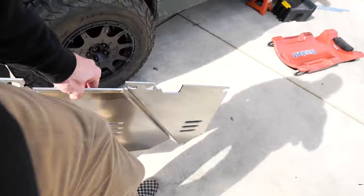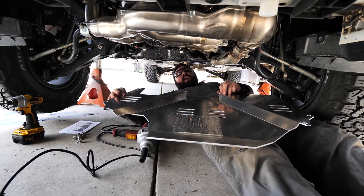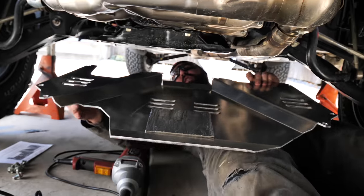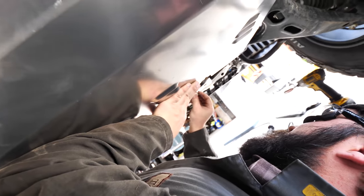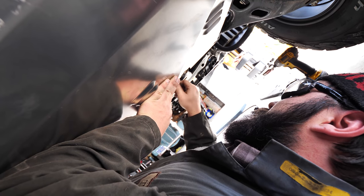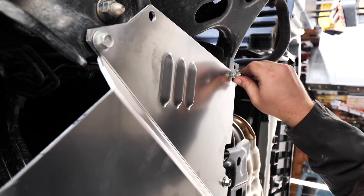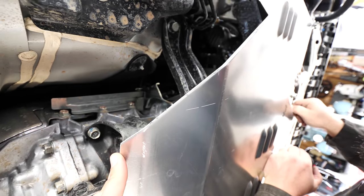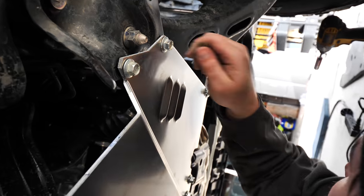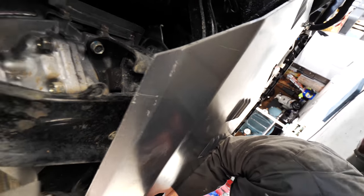Pretty lightweight — about 10 to 12 pounds. Now for the transmission skid plate install: get a few bolts started, one on each side, but do not torque any of them until you get it all lined up so you can get it nice and even. They did some ovalization of the holes on the plate to help with alignment. The front bolts just catch the flange of the bolt which is actually pretty cool. Very high quality build — this car already has great ground clearance with the full independent suspension, but this gives you extra confidence.